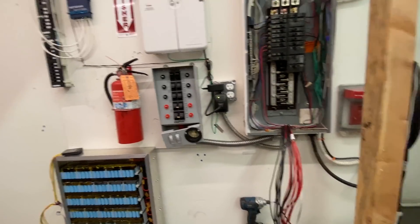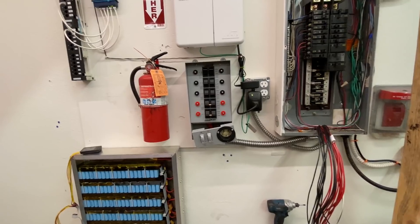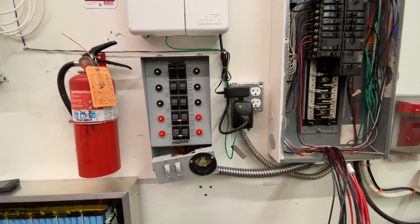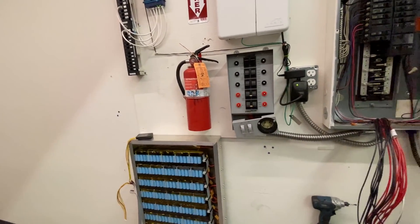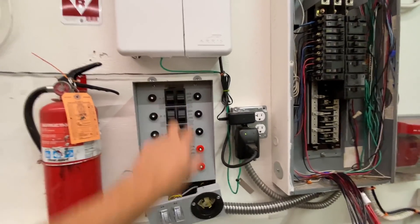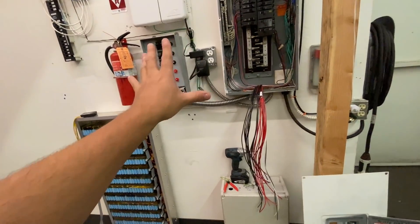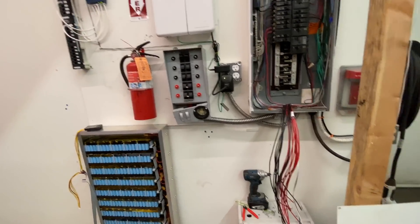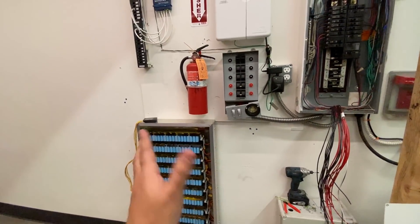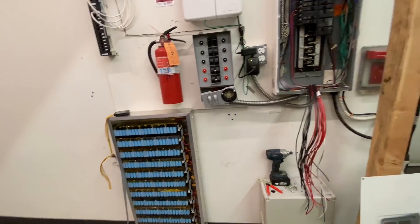So that's what I'm installing — a transfer switch. This is common in a lot of American homes as a backup system. If you have a generator in your garage you install this, and when the power goes out instead of running extension cords everywhere, you just come in here and flip a switch: boom, you're on grid power; boom, you're on auxiliary power. In this case, rather than a generator we're using an inverter-based battery system. Every home should have one of these, and a battery with a backup inverter.